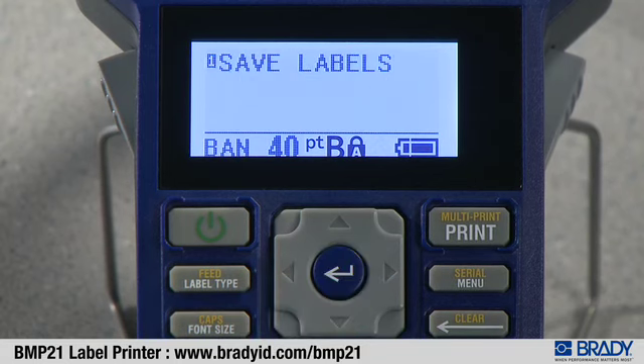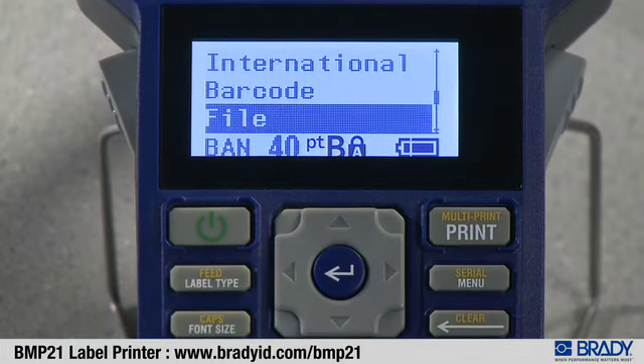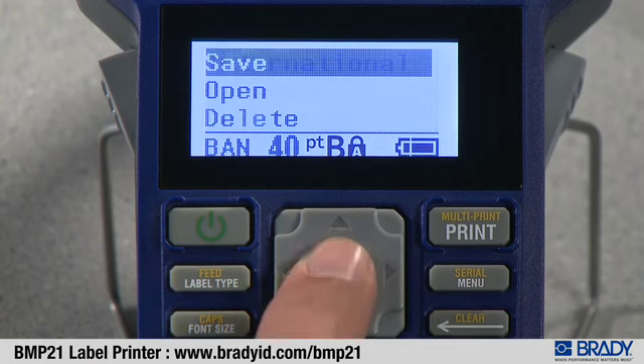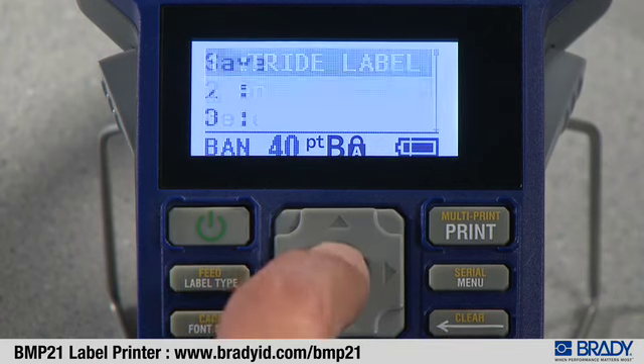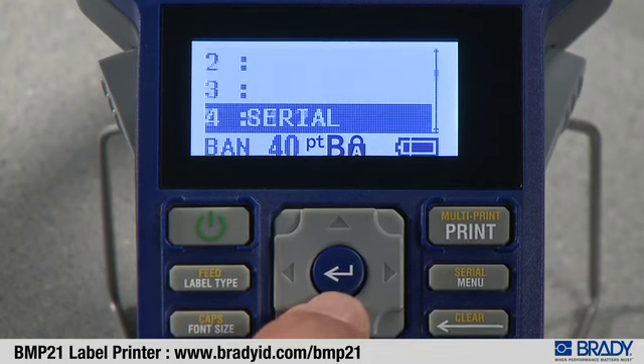To recall a file, press the menu button, use the up or down arrows to highlight the file, press enter, select open, pick the location of your file, and press enter.